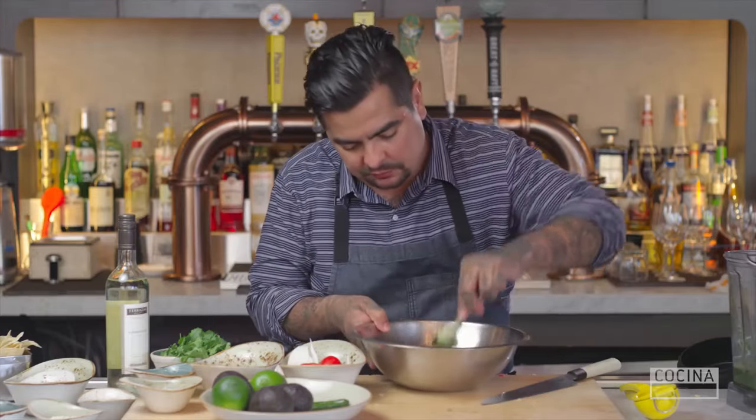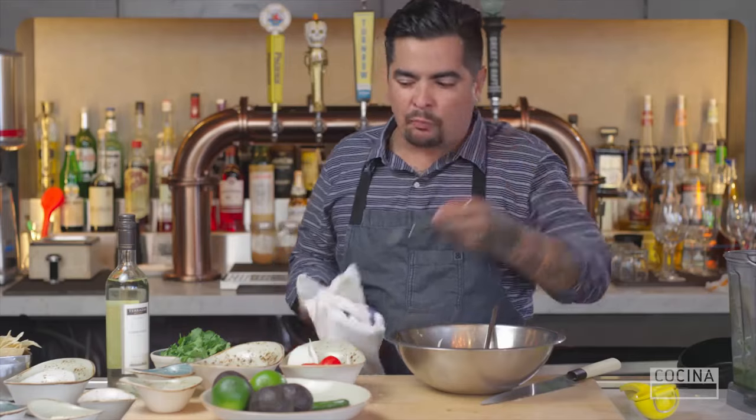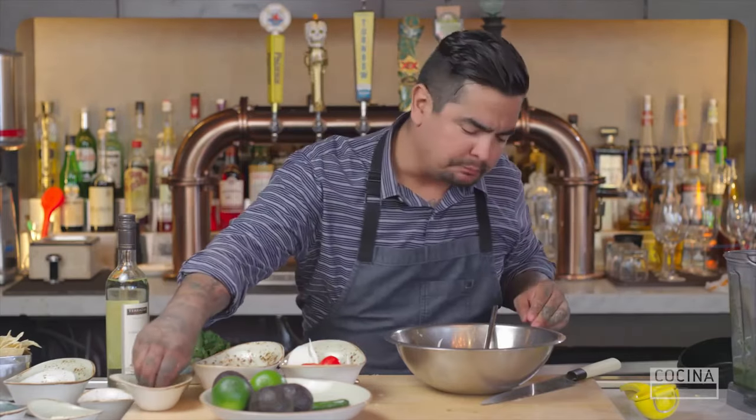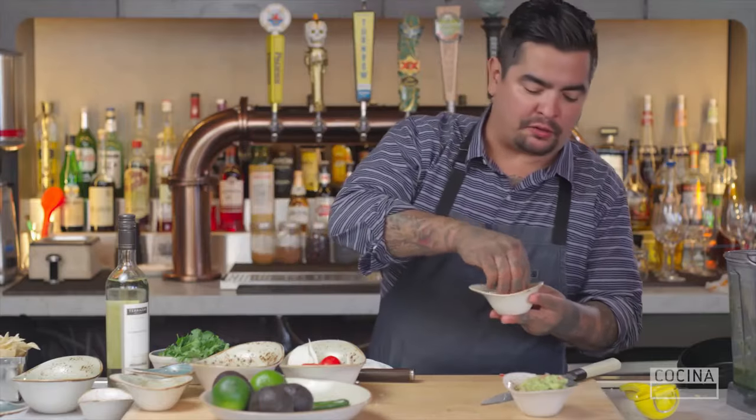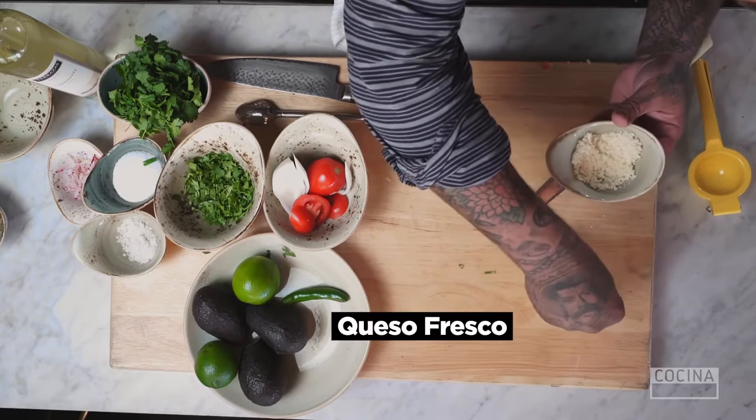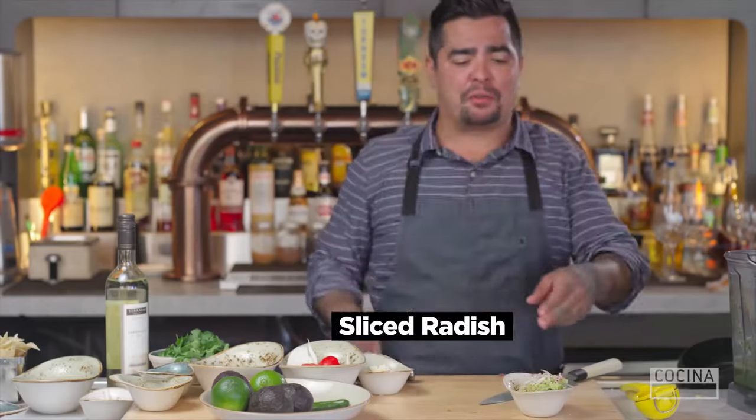We'll put the finishing touches. I'll give it a taste. Mmm, man, that's good. I'm going to finish it simply with a little bit of queso fresco, queso cotija — whatever you have available — and then a little bit of sliced radish.